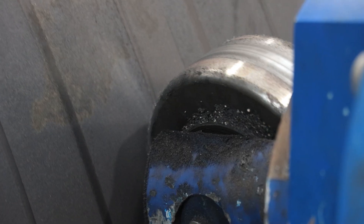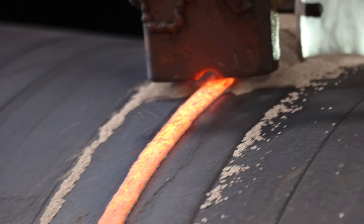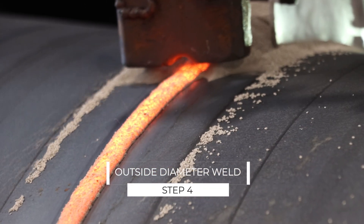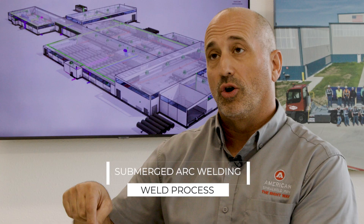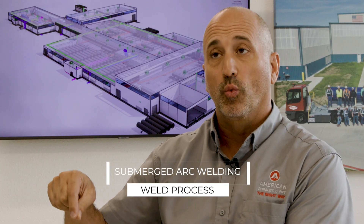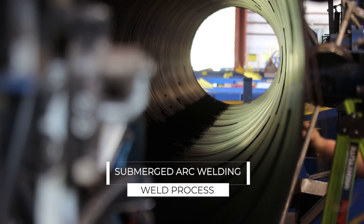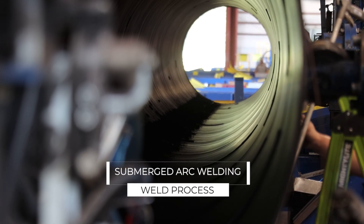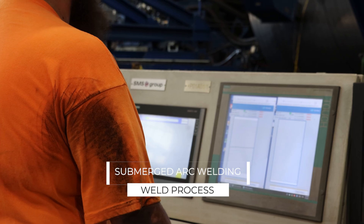Once the ID weld is accomplished, the pipe's going to rotate around a couple times, and then the OD weld will be complete, making that CJP joint. The weld process is what we call SAW — submerged arc welding — where the weld occurs under a mantle of flux. It's a very efficient and highly automated process, which allows us to be very consistent with the welding of the pipe.